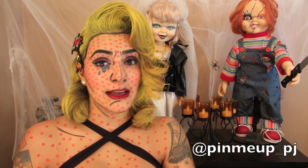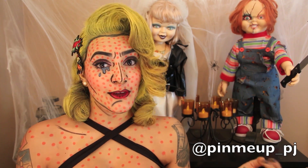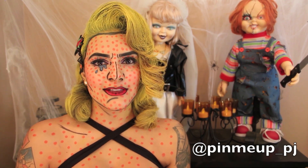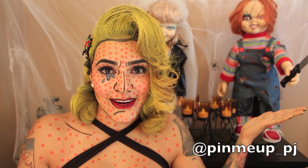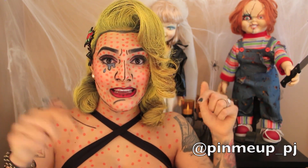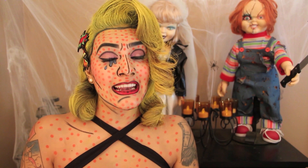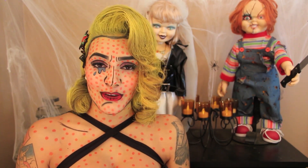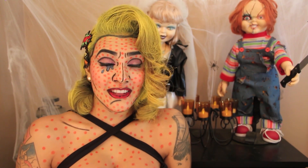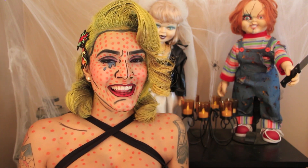So since Halloween is coming up, which is many people's favorite holiday, and I dress pin-up, which is 50s inspired, I thought what better way to do a Halloween costume than pop art. So if you like what you see, please like and subscribe and leave any comments below. I do accept all and any constructive criticism, so if you don't like this video, that's okay. So if you'd like to see how I got this pop art costume, please keep watching and let's get started.